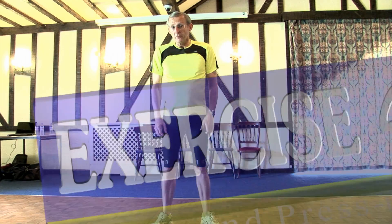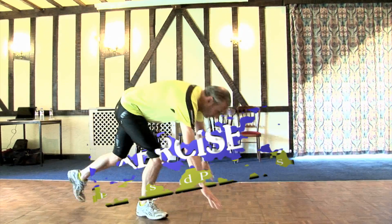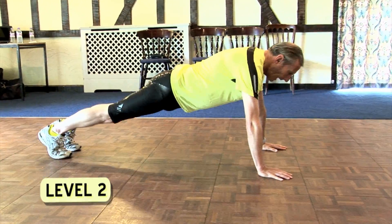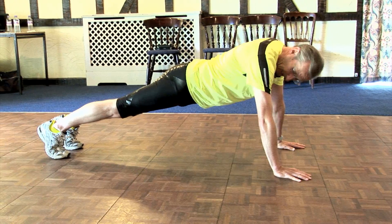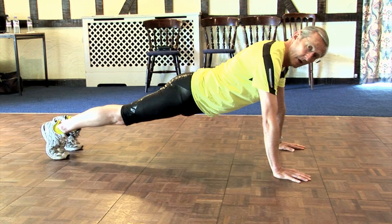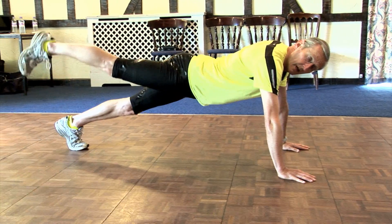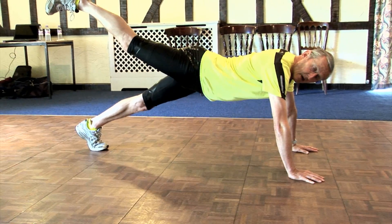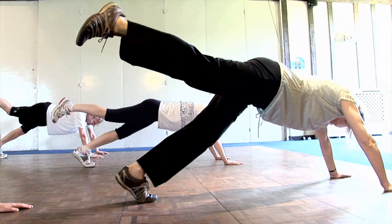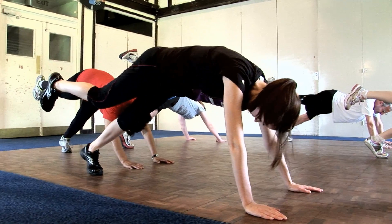Level two of this exercise: go down into the classic press-up position. Keeping the back rigid and shoulders high, put the weight onto the left foot and bring the right leg up in the air. Try to keep it straight and hold this position for a count of 20 seconds.